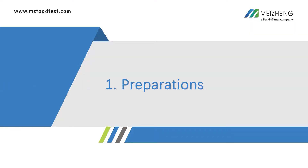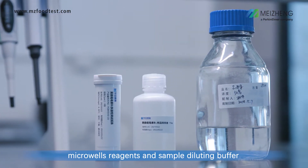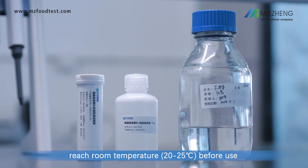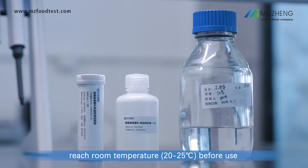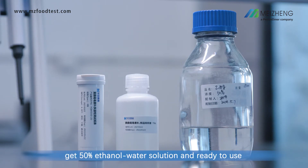Step 1: Preparations. Allow test strips, microwells, reagents, and sample diluting buffer to reach room temperature before use. Mix 500 ml ethanol and 500 ml deionized water well to get a 50% ethanol water solution, ready to use.